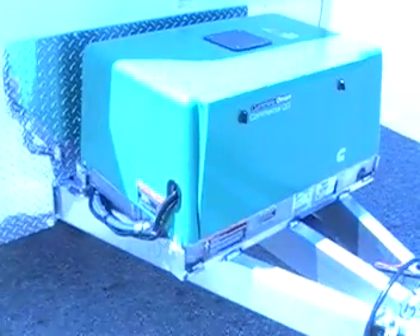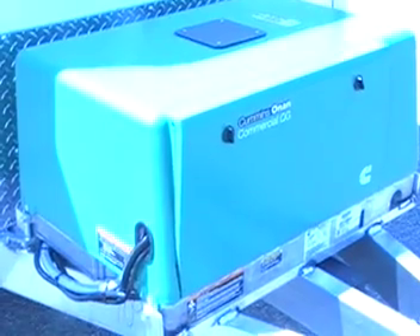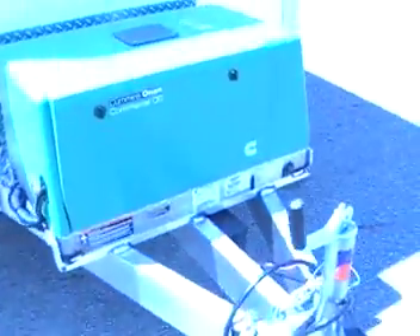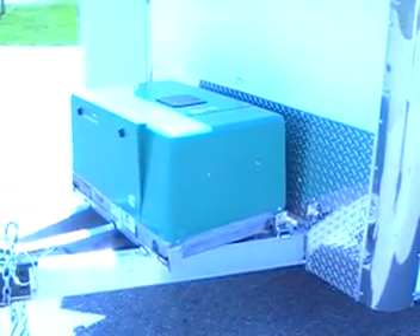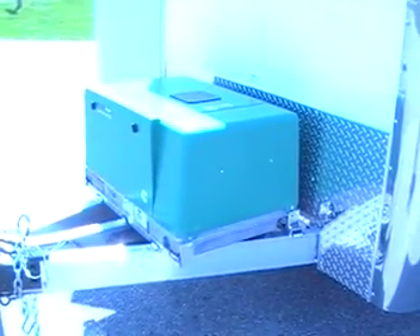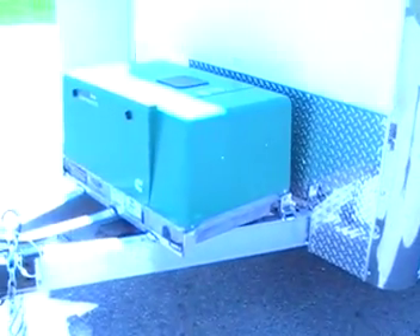We'll step outside and show you how quiet the Onan generator is. Again, this is a 5500 watt Onan generator, 120 and 240 volt. Our frame and box come standard with a three year warranty, which is probably the longest in the industry.